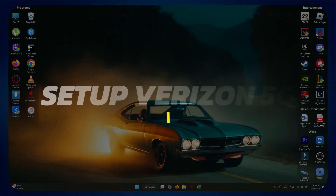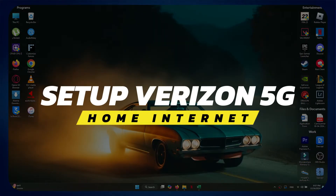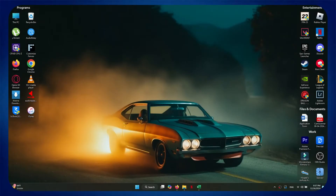Hey guys, in this video I'll show you how to set up Verizon 5G Home Internet. Alright, let's begin.